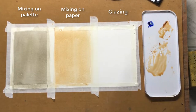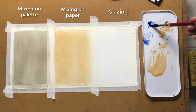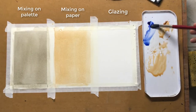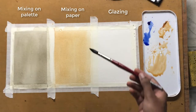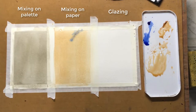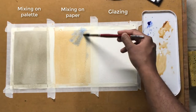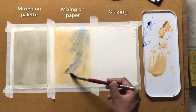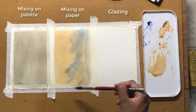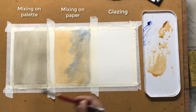Then, whilst it's still wet, I add a bit of ultramarine blue into the wet wash and let both of them mix on the paper. This technique is a bit difficult to control the outcome, but you'd have realised by now that it creates a kind of glow and an interesting effect compared to just mixing the colours on the palette.